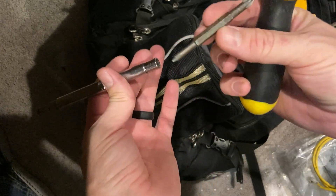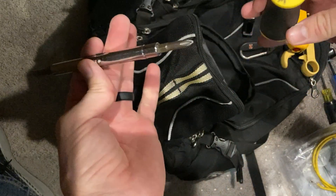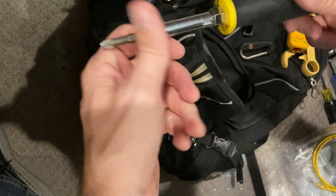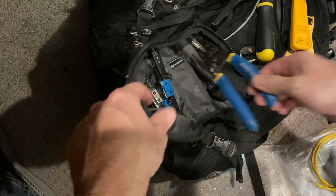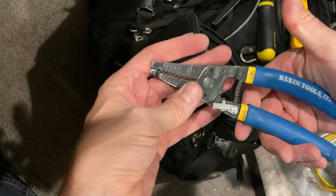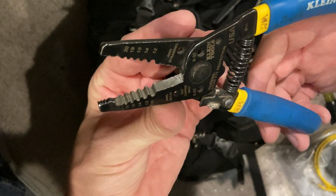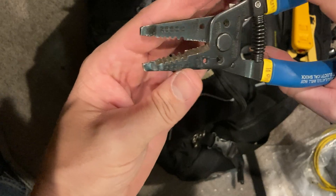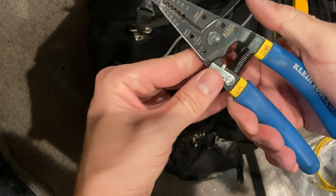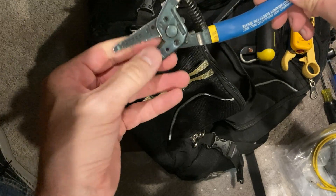I have a screwdriver with multiple ends on it — you can pull out all the different ends and choose what you want, and it even has a hex on it. Super nice to have. I don't think I'd ever go back to just a normal screwdriver. I also have my cuts — Klein Tools. These are super nice and extremely sharp. I've used the crap out of them, but they still cut through pretty much everything. I'll even strip wires with this on the cut end if I'm doing something quick and don't want to get my stripper out.